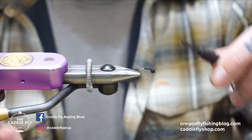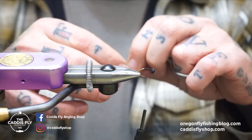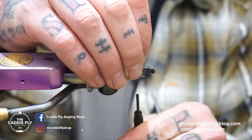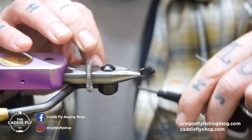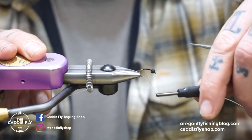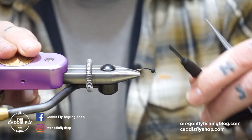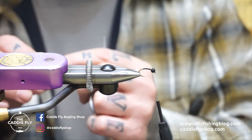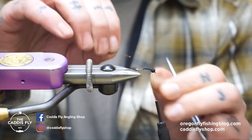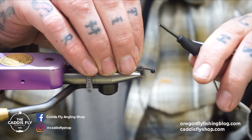Now we're gonna tie in a little bit of the micro flashabou crinkle flash, bringing that down — still kind of working on the taper and body — bringing it to about right there, then back up. Now we're gonna tie in some amber wire in brassy size, shove that underneath the bead, and wrap that down.